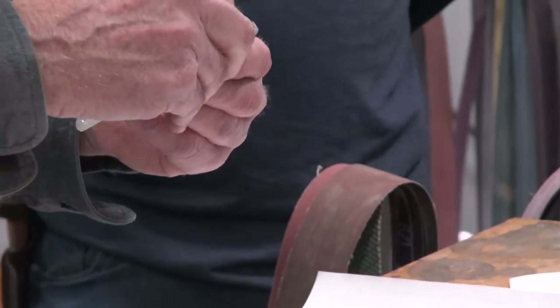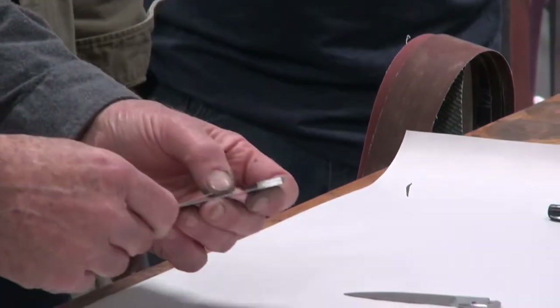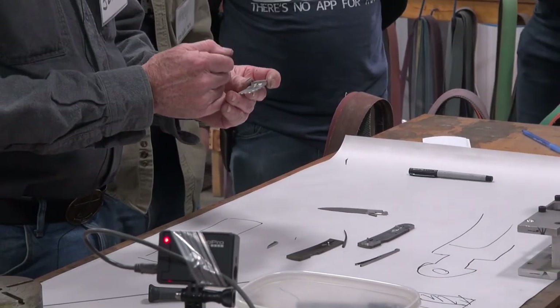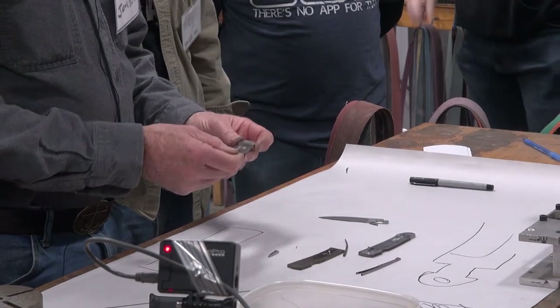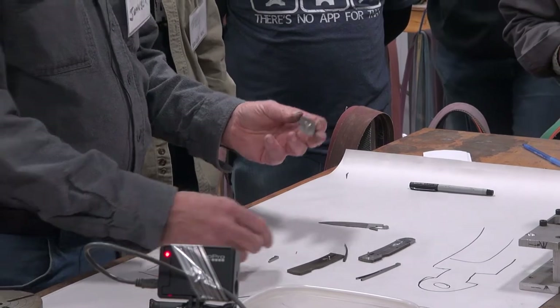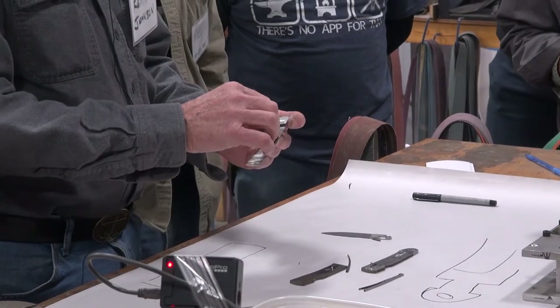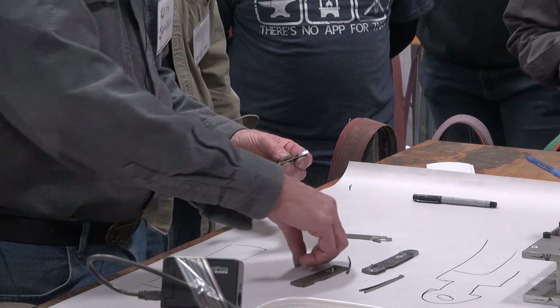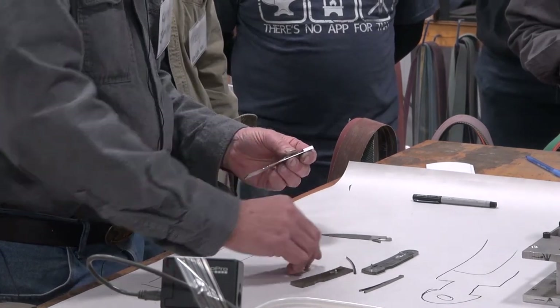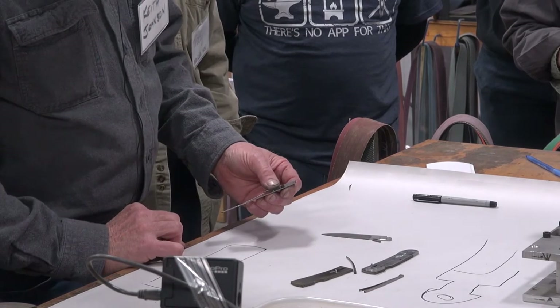When Chris does this he uses a Dremel and gets in there - I figured, why do I want to do that when I've got a milling machine? I just milled an eighth-inch slot in there. This is an eighth-inch thick piece - it dropped right in, works out.